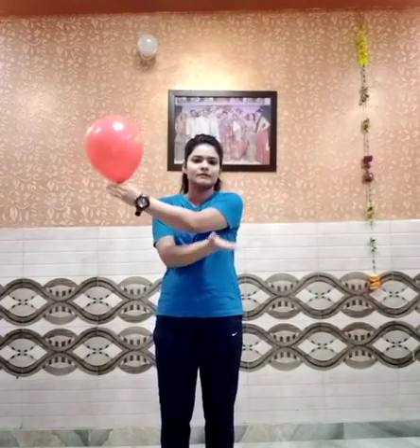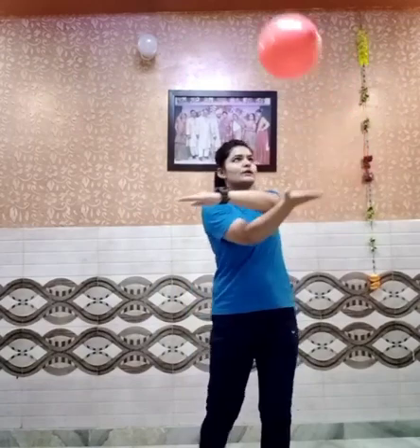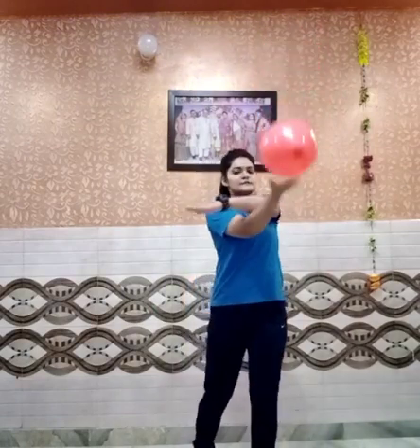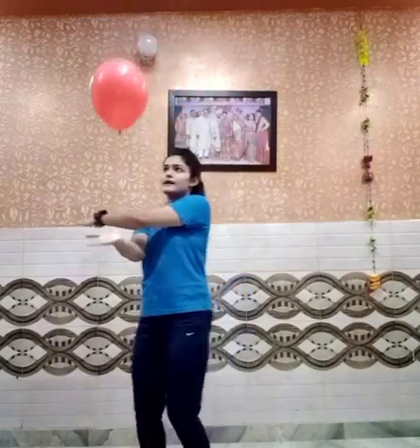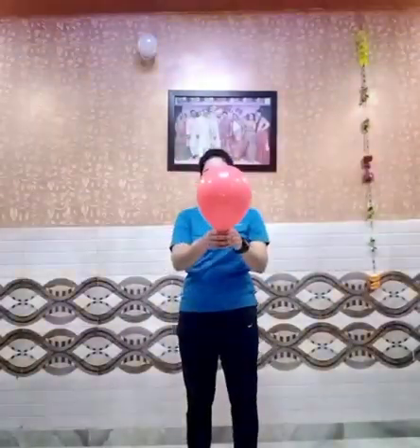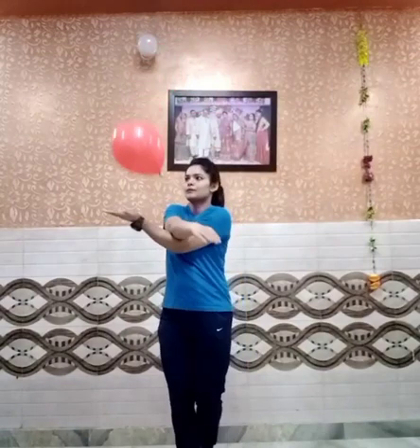Moving further, we have an activity where you have to keep one hand under the other and tap like this: two, three, four, five, six, seven, eight, nine, and ten. And now with the other hand: two, four, seven, and ten. That's really good.